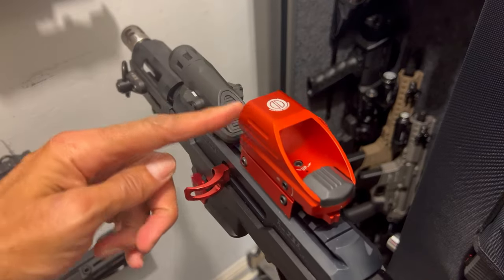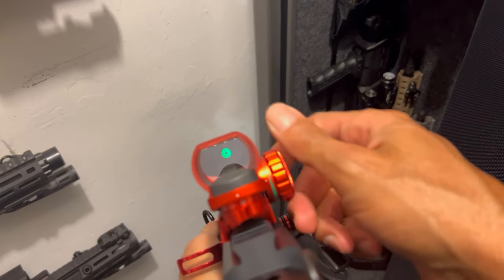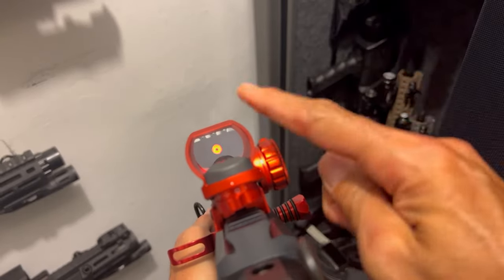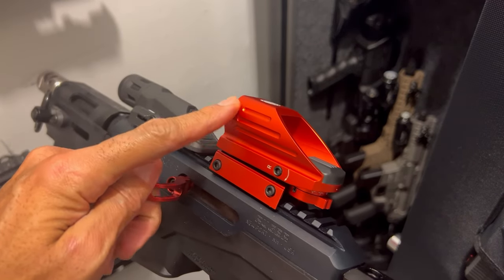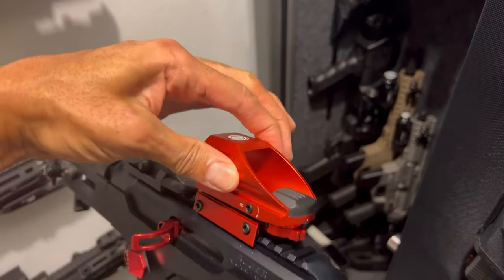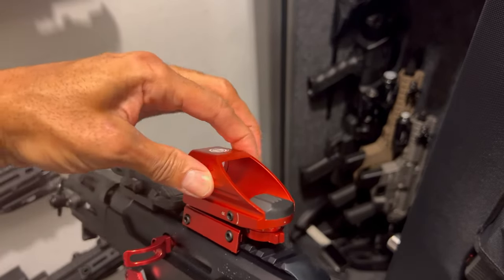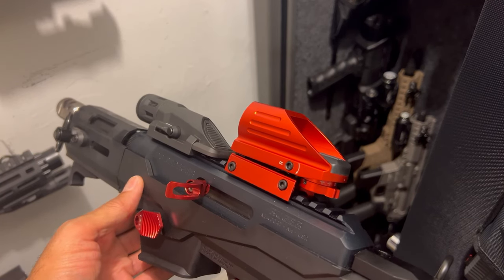I got a nice Dagger Defense red dot — as you can see it has a green reticle and a red reticle. Very nice, very durable. Don't let the price scare you away; it may look cheap but it's high quality, all metal, no plastic on this. This thing is good quality for the price.